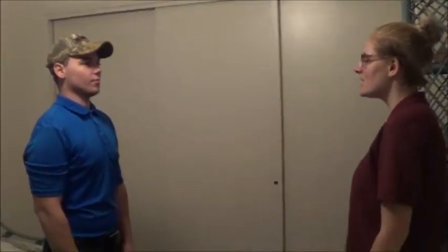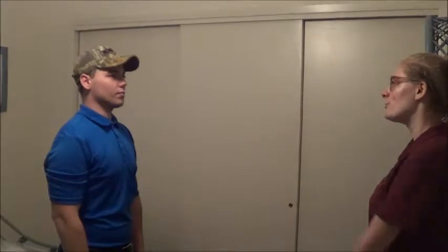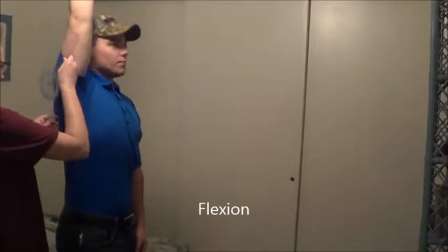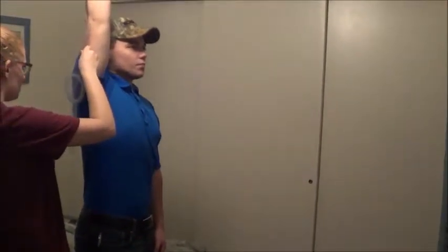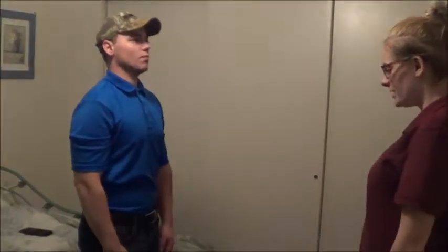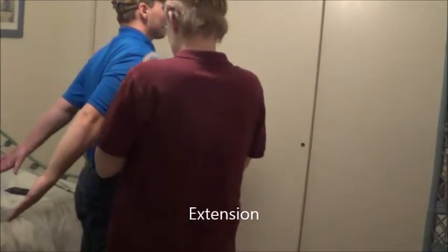For these next things I just want you to mirror whatever I do. So with your right arm, can you bring it up above like this? That looks good. Okay, you can lower it back down, and then I want you to take your arms and bring them both back behind you like this. Okay, that looks good.